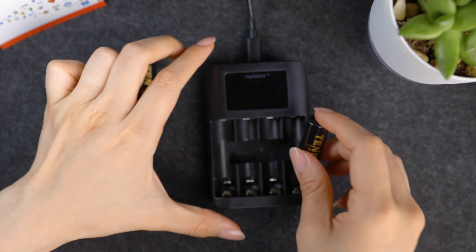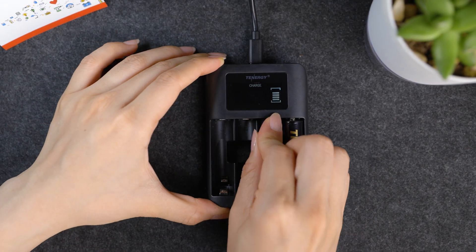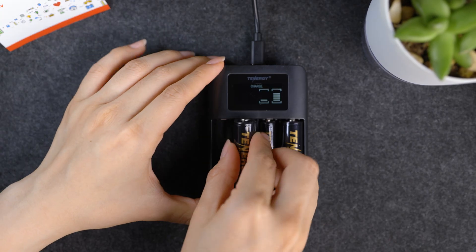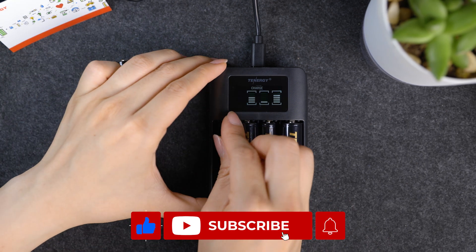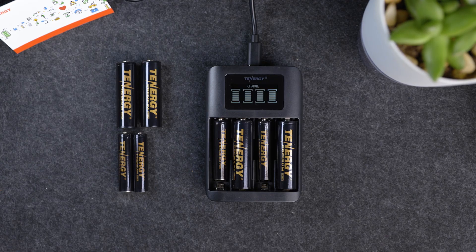And that's all for today's video. We hope that with these explanations, we've given you a clear understanding of the Tenergy TN474U charger. If you still have any other questions, feel free to drop them in the comments section below. If you find this content valuable, a thumbs up and a subscription to our channel would be much appreciated. Thank you for tuning in and until next time.